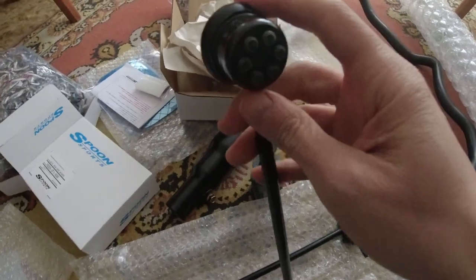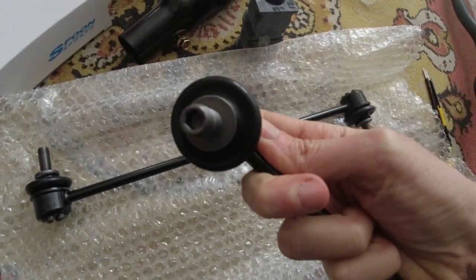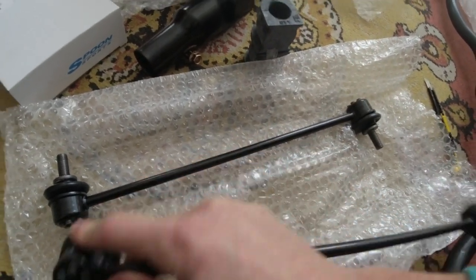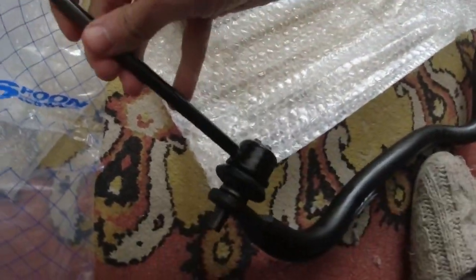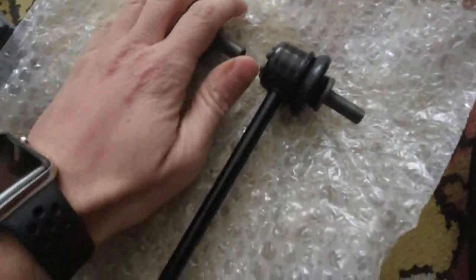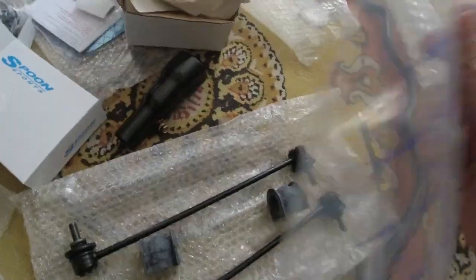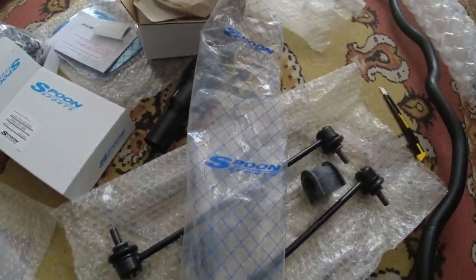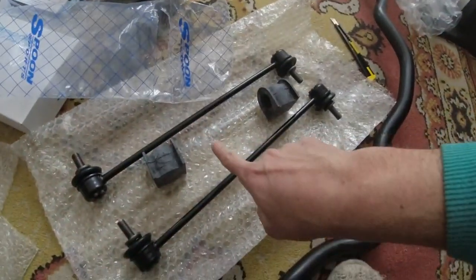The car is not a PC. I removed from the package the two bushings and the two brackets. Everything is new and flawless. This is what you get when you buy a Spoon stabilization bar: the bar itself and two brackets.